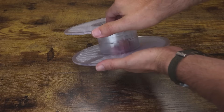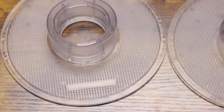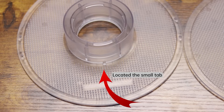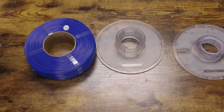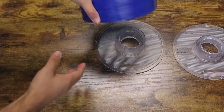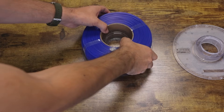Open up the plastic spool holder by giving it a quarter anti-clockwise turn. After opening the spool into two sections, you will notice there is a small tab on one of the halves. The notch in the cardboard center of the filament refill will slide into that tab. This will ensure that the filament is held in place and will unravel easily when printing.